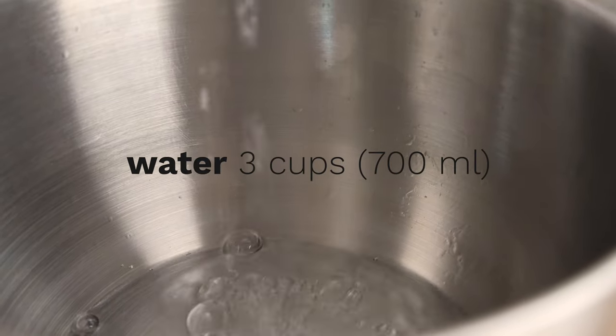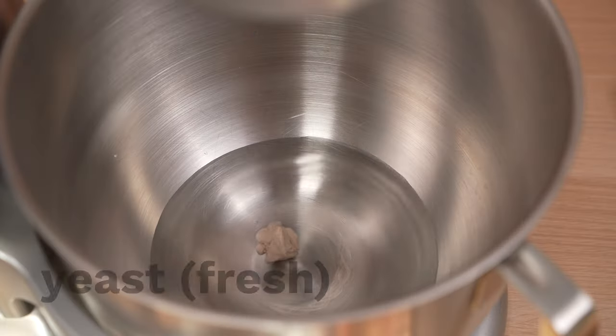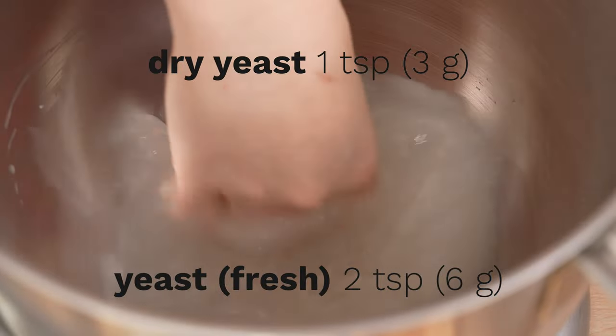We start by combining the yeast with the water. You can use fresh yeast or dry yeast. Then we add the flour to the water.